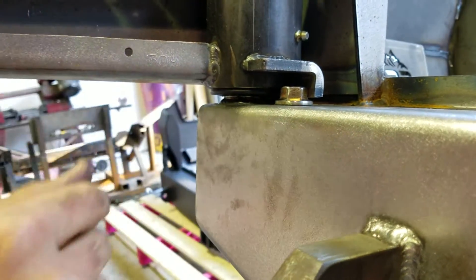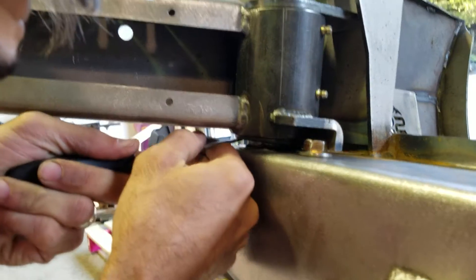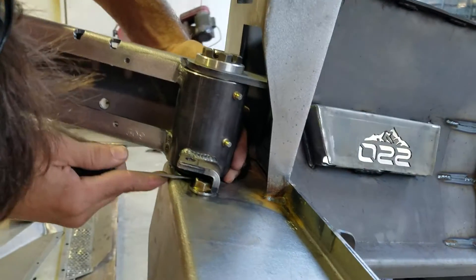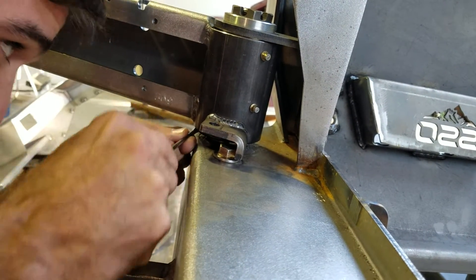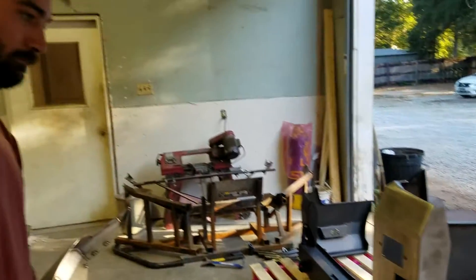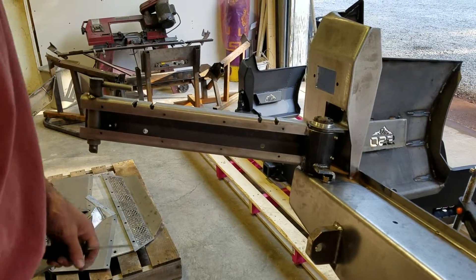And actually, even if it did, this is incredibly strong. I bet you can't pull it apart — but don't try. I'm not sending you another one if you pull it apart. Just joking. There we go. Sealed.